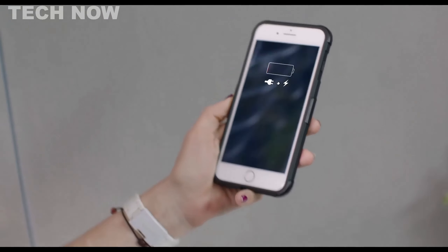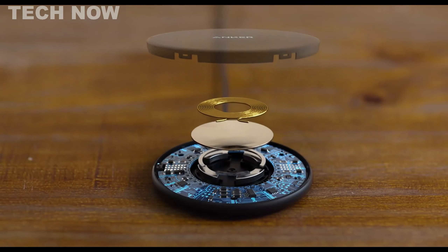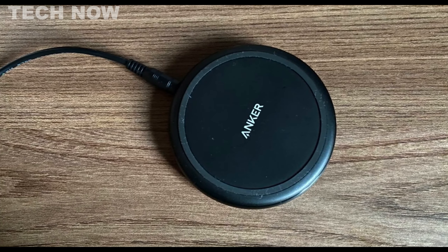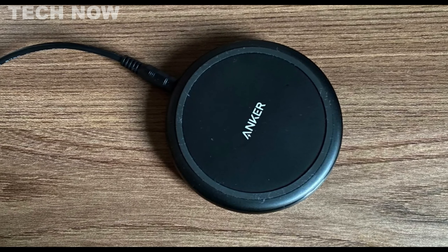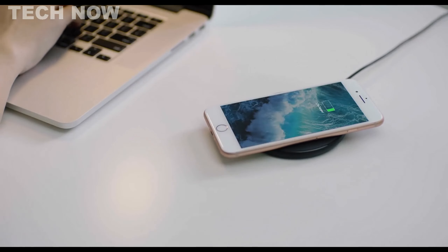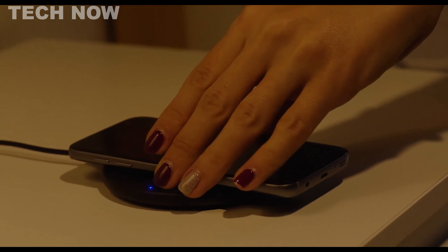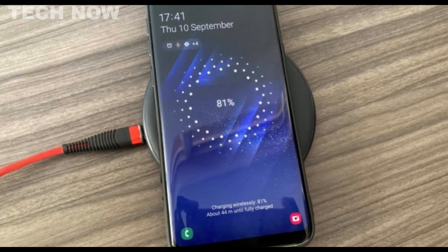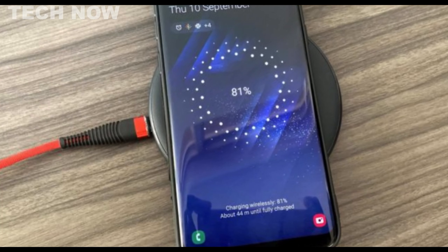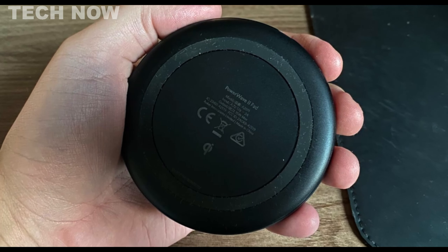The Anker PowerWave 2 Pad is a standout budget wireless charger offering excellent quality and value, perfect for those seeking affordability without compromising on performance. Compatible with any device that supports the QI wireless charging standard, including both Samsung and Apple phones as well as headphones, it boasts a maximum power output of 15 watts. Even devices with cases can be charged seamlessly. Compact and circular, measuring around 8.5 cm in diameter and just 1 cm thick, it maintains a quiet and heat-free charging experience, incorporating radiation protection and non-slip silicone rings on the bottom and top.